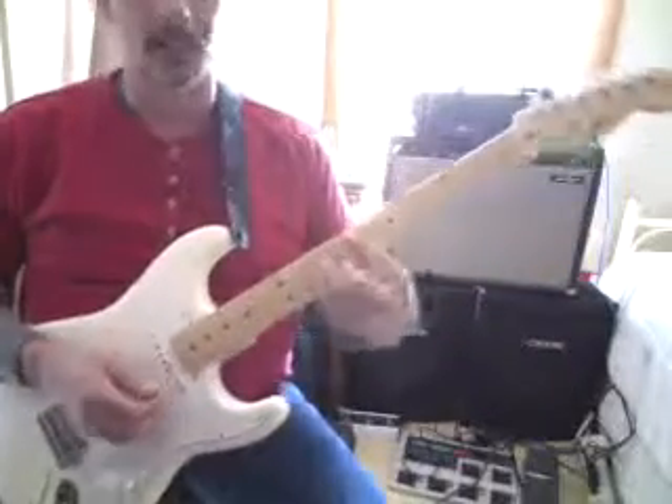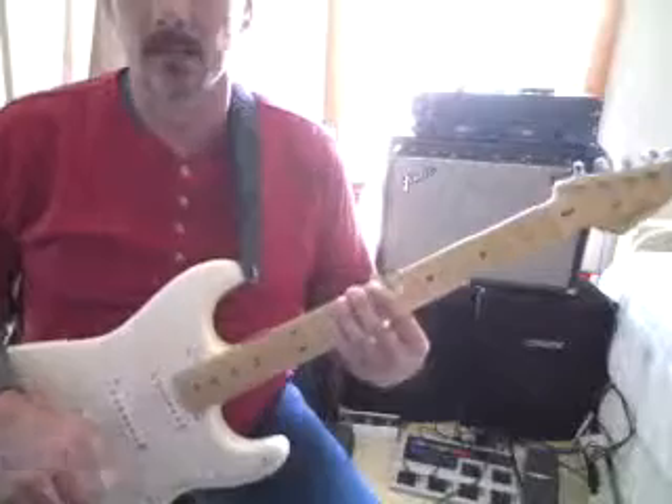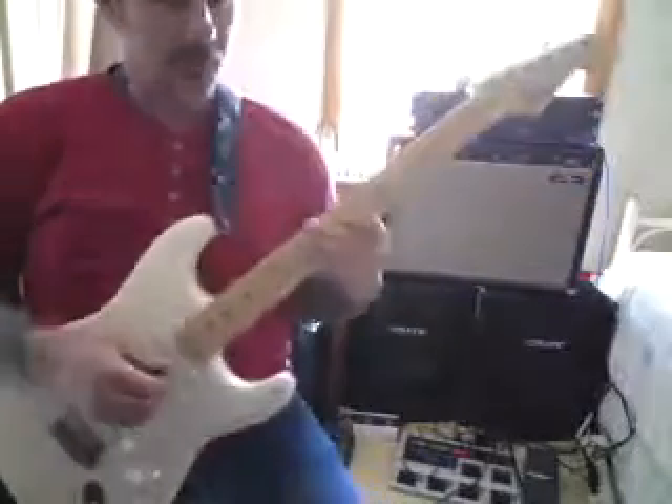Pretty neat little melody. That's an E minor. We'll bar this and kind of hammer onto that, whack it a few times.